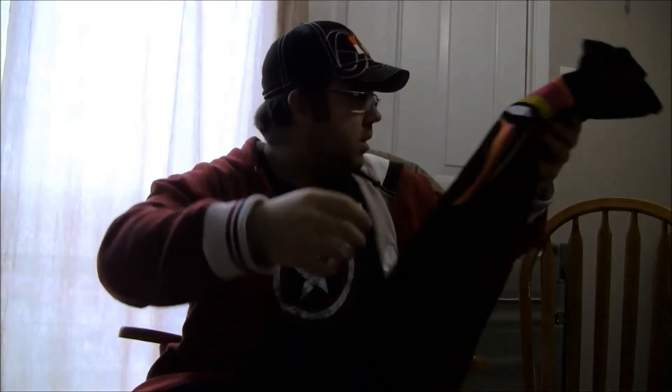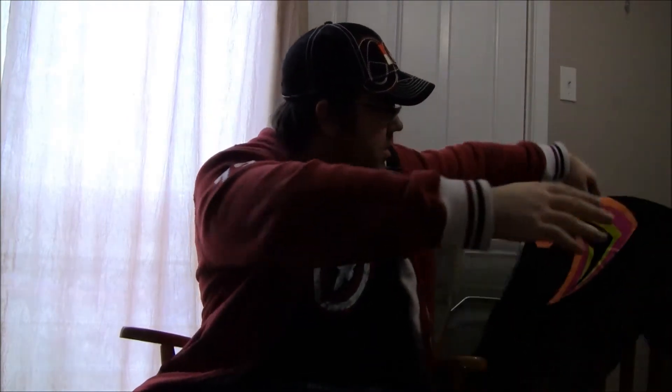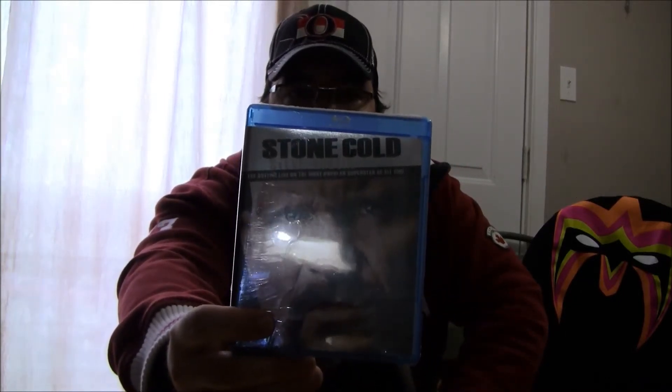Alright, so let's get on to the other package. I also decided to pick up the Stone Cold Steve Austin Blu-Ray — 'The Bottom Line on the Most Popular Superstar of All Time.' Can't wait to watch this one. I'll probably watch it tonight or tomorrow and give a review on the DVD. Picked it up for a steal, only $9.99, which I was very surprised to see the price.